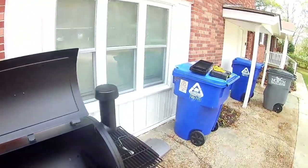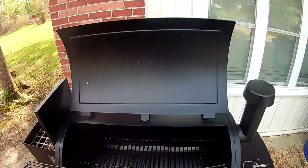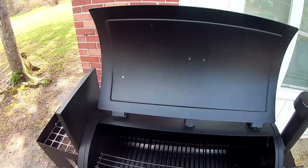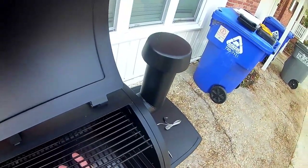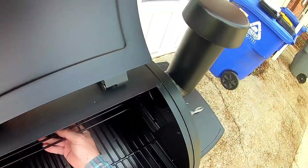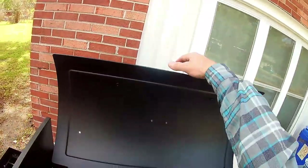We've got pellets falling in, so we can turn it off. Now we'll put our cooking grates back in — make sure this goes in with the horizontal bars up and the little extended peg out. That's what you use to lock it into place; there are two different settings there.